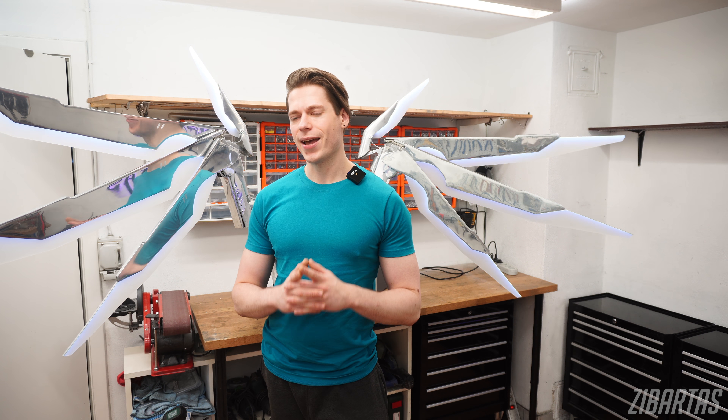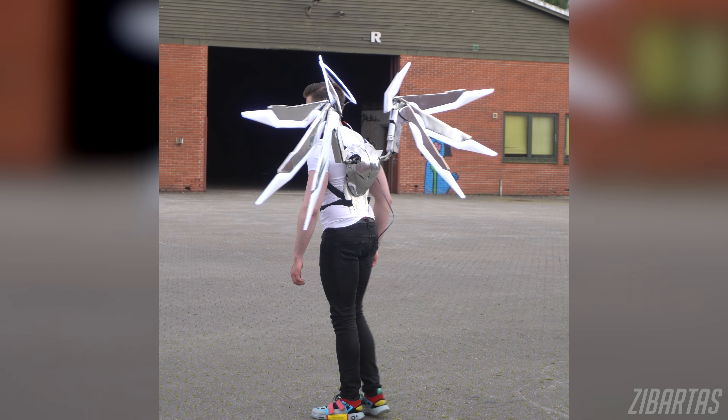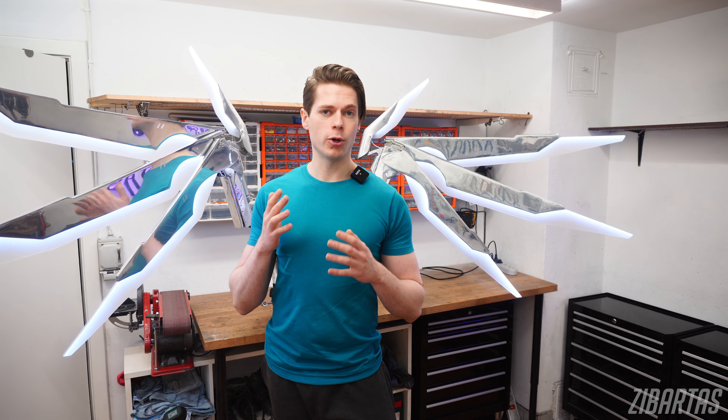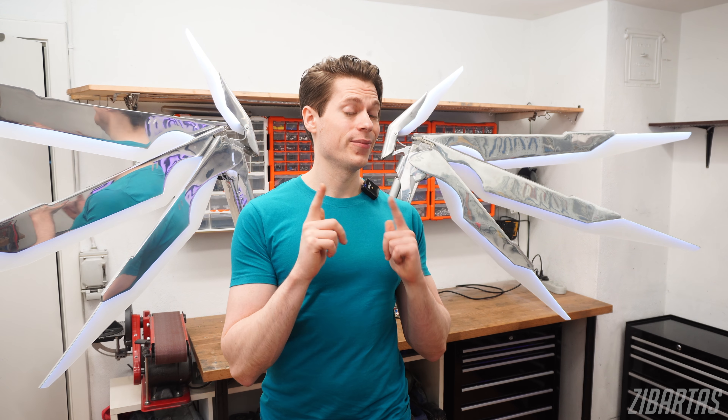Hey guys. I've been working on my animatronic wings for quite a while now, and I've done a lot of research on the topic. But today, instead of me showing off something that I've made, I would like to go over things that would help you make your own set of animatronic wings. It's wing time.